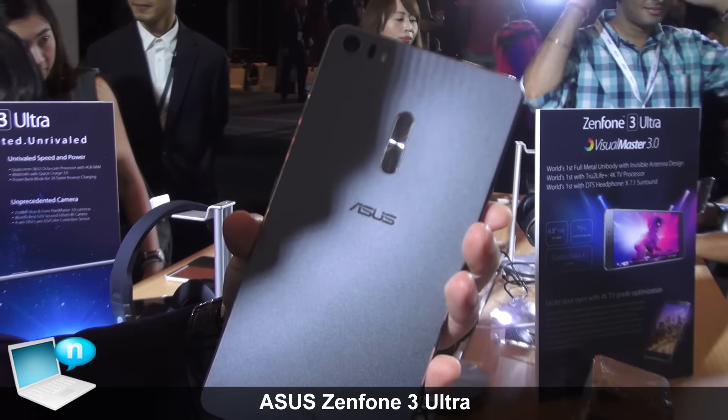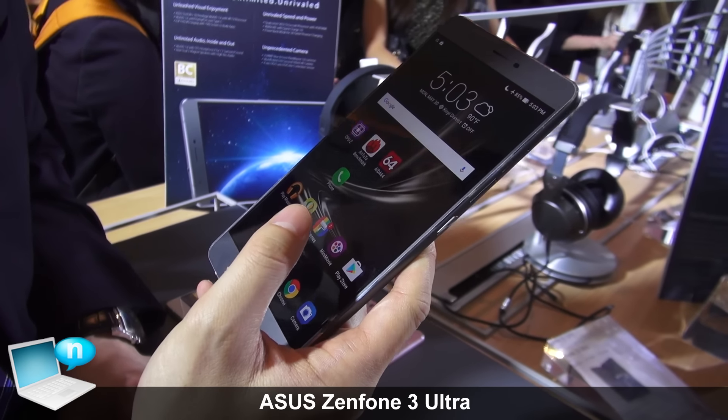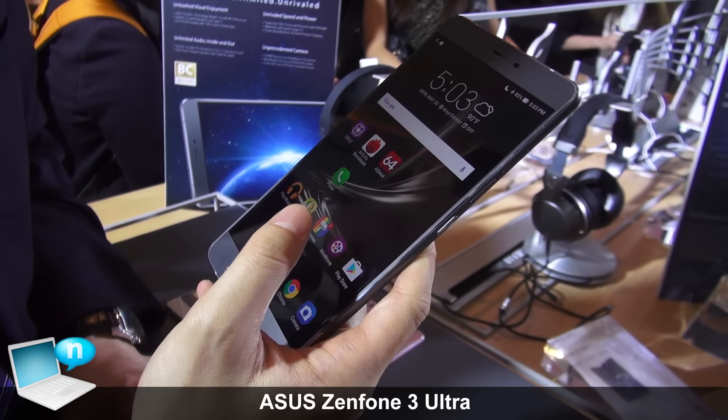It is built on the Qualcomm Snapdragon 652 CPU. In Italy, we are targeting a launch in August, and the price is about €499.